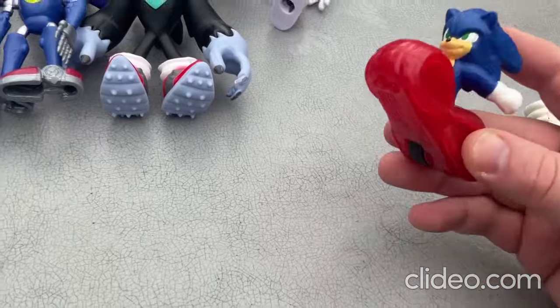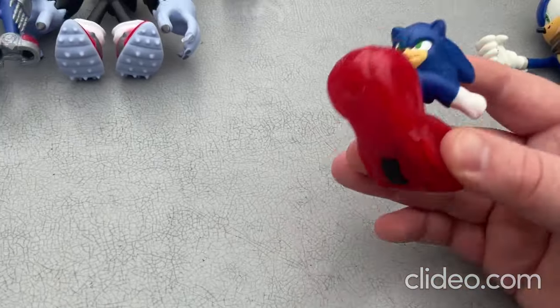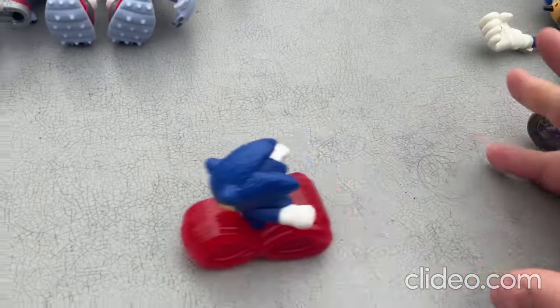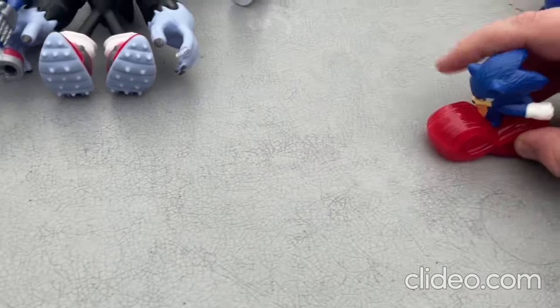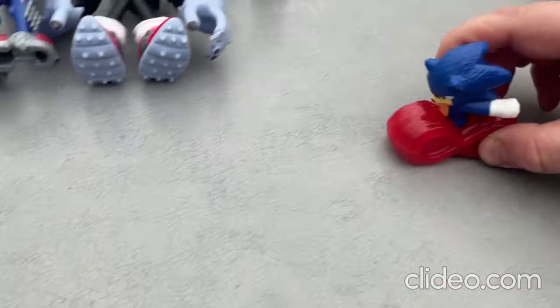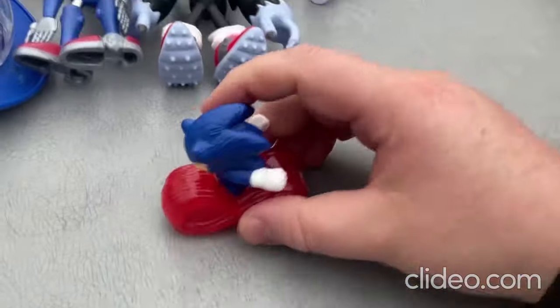Now I'll move on to this one — it's so neat. With this one you just pull back on it like that and you can scoot it around. It's a really neat, cool, fun toy.